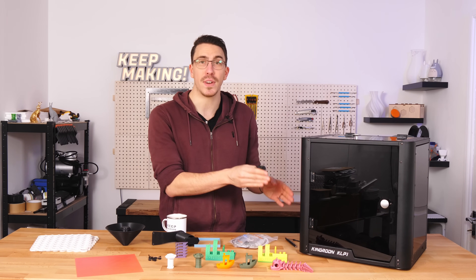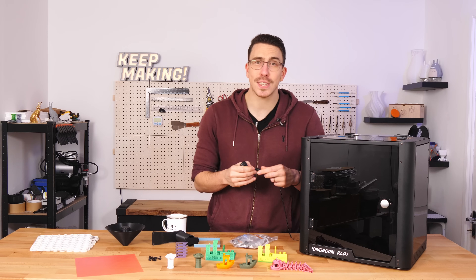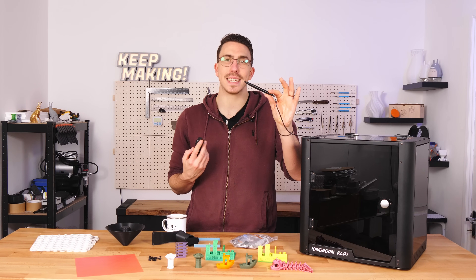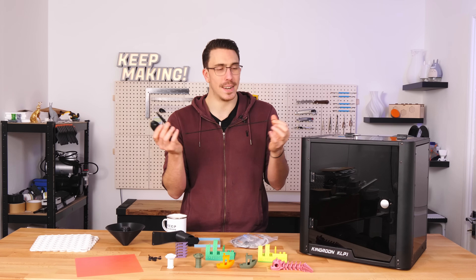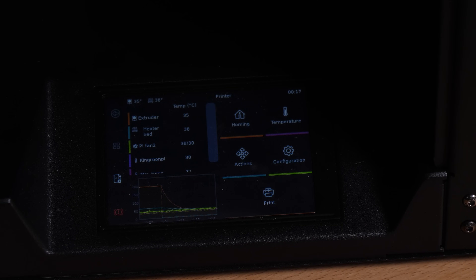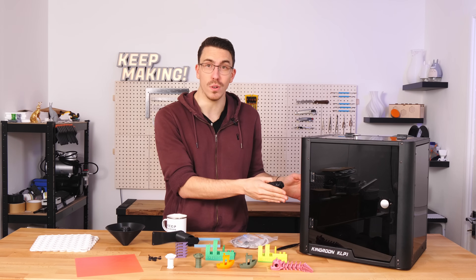King Roon is using the detailed Klipper screen UI, but on a 3.5-inch screen that UI can sometimes be tiny — so much so that if you have chunky fingers like mine, you pretty much have to exclusively use the included stylus. Knowing me, I'll misplace it constantly, but at least they included a springy cord to attach it to the printer. Also, I have to question why the screen is on the inside of the enclosure.